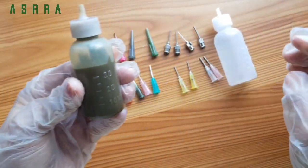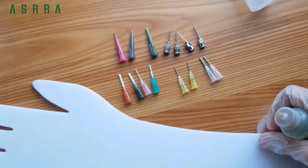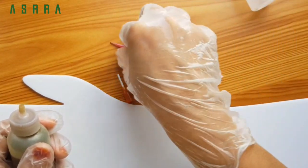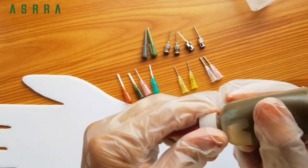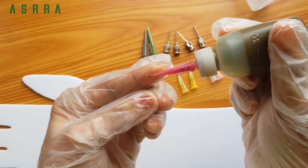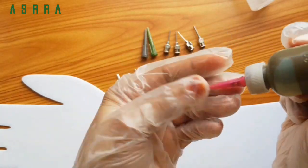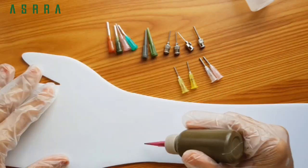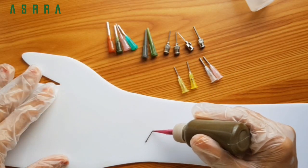Now let's take the paste. Turn the paste tag here and do the paste. How you use it here is to press the paste tag at the front. This is how you will shake it. I will use this pin as a single line.